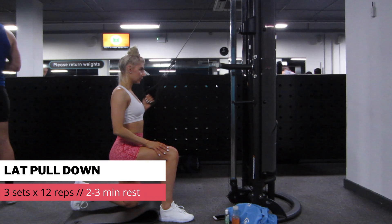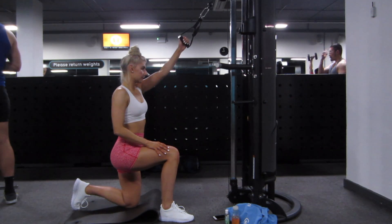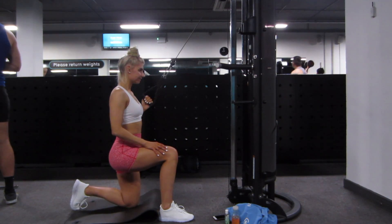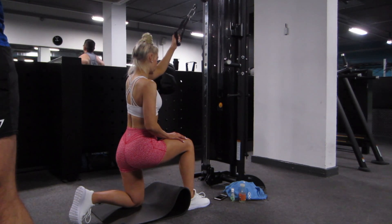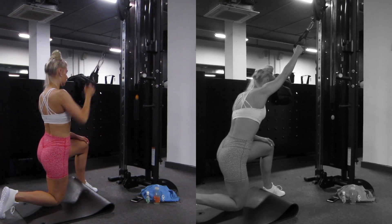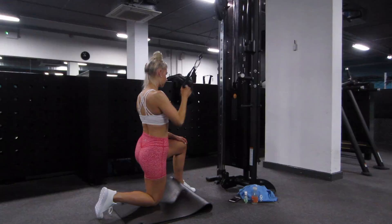Moving on to the single arm lat pull down. Similar movement pattern, but this is just a little bit different — slightly biasing a different division of the lats. As I'm pulling back, I'm not pulling past my back, keeping that constant tension there, and I'm not overextending my arm either. You don't want to be twisting your torso or anything like that — keeping everything tight.